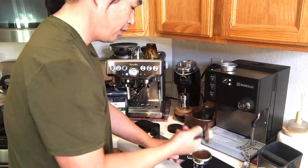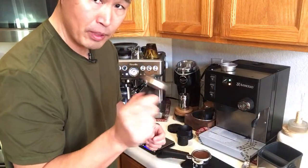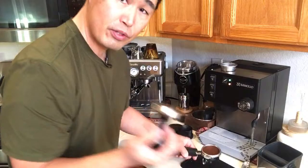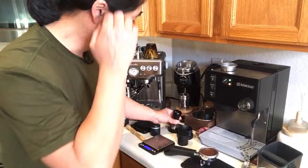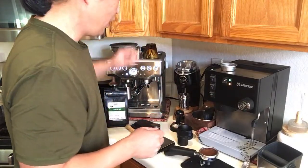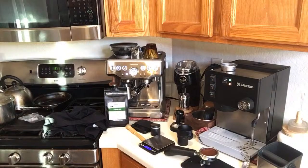I polished the puck. I do need to upgrade my tamper though — this one is a little loose. It's 58mm so you want to be really precise; there's spacing between. At some point I'll upgrade to a 58.5mm tamper. The light is on, which means water is still boiling, so I'll wait about 10 more seconds.